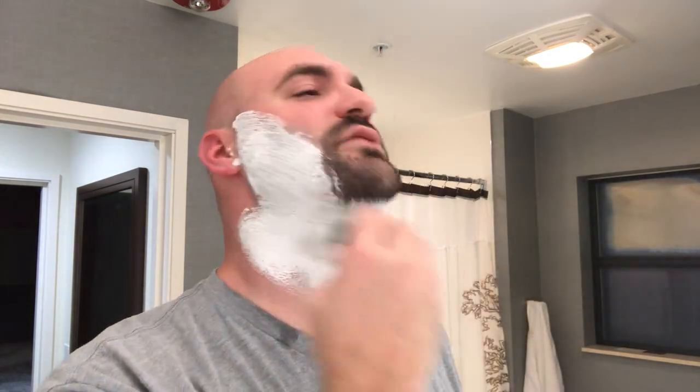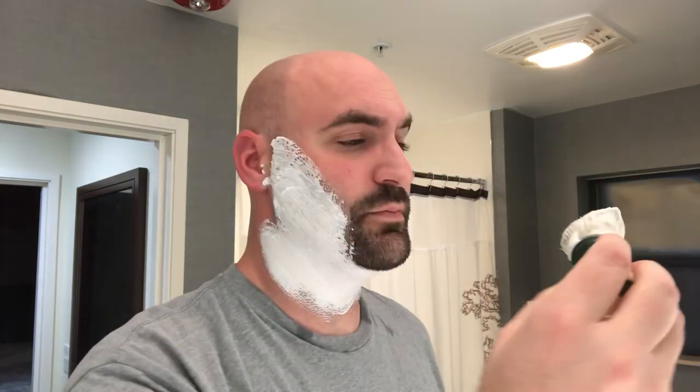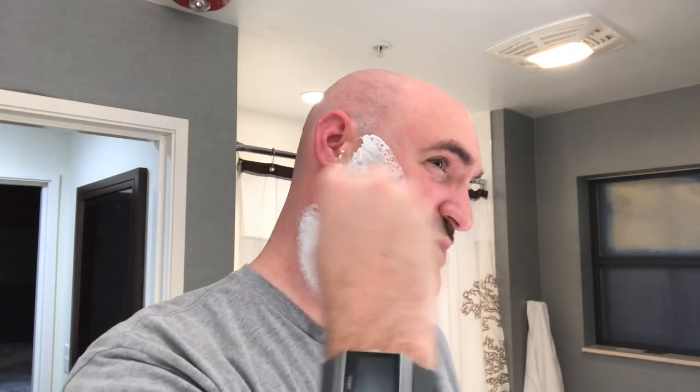The brush was very generously gifted to me by Joshua Hood — warm lather, gorgeous — over at Shootin' the Shave. There will be a link to his channel in the description below. I think he was doing a collab with Rick Neiman — hopefully I got Rick's name right this time, I think I pronounced it three or four different ways.